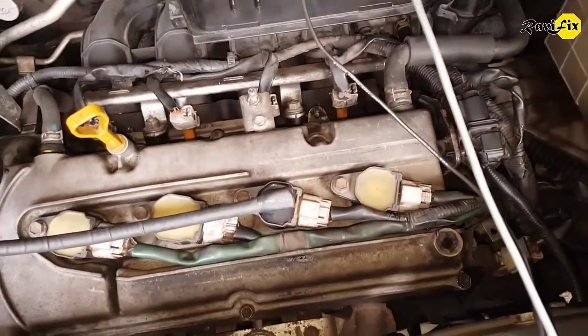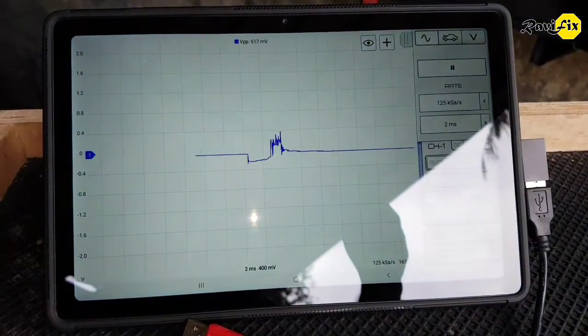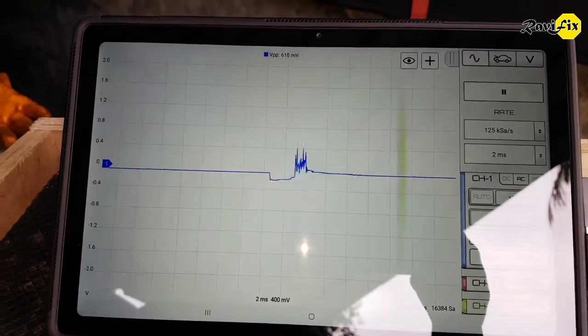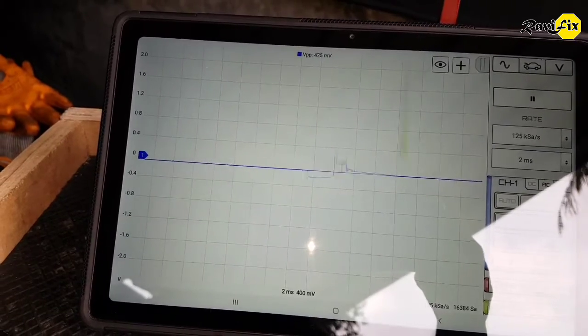I'll go to the third ignition coil and see what's going on there. That is also indicating a good-looking secondary ignition waveform. Let's change the probe to the second ignition coil. That is also indicating a correct secondary ignition pattern, but you can see the burn line has a lot of turbulence. Simultaneously, the inductive kick in KV is also very low.